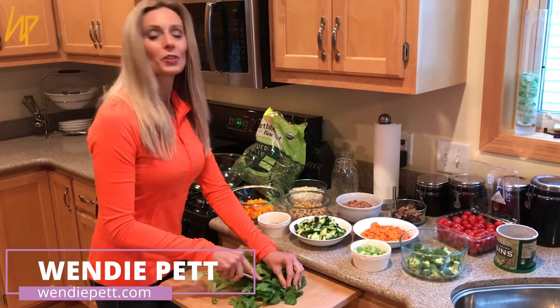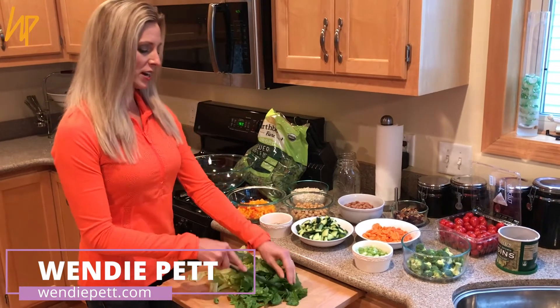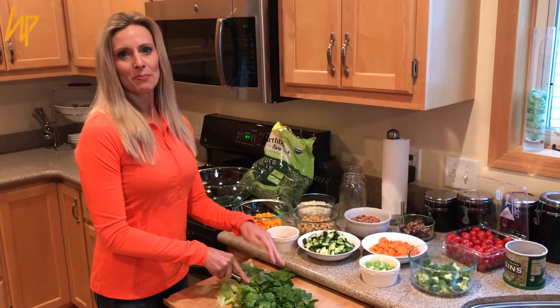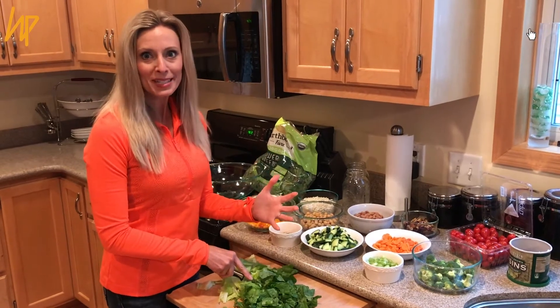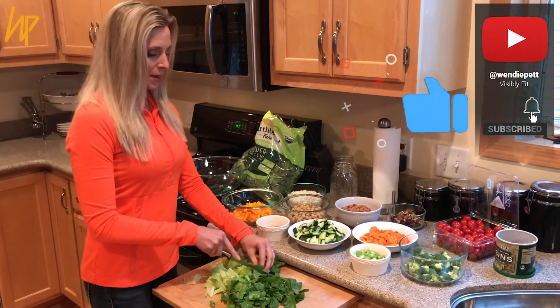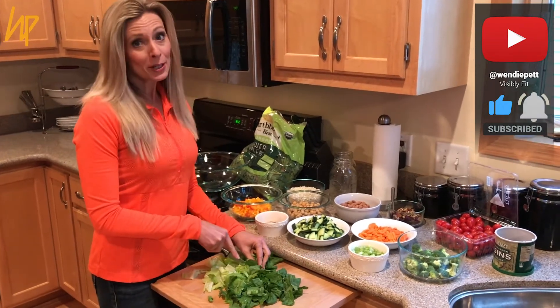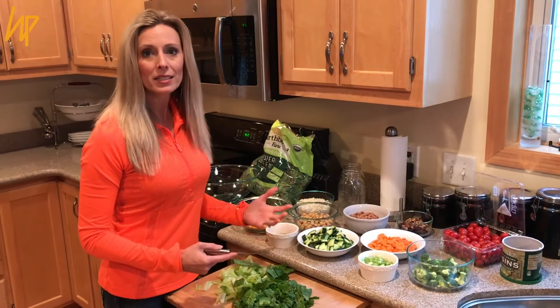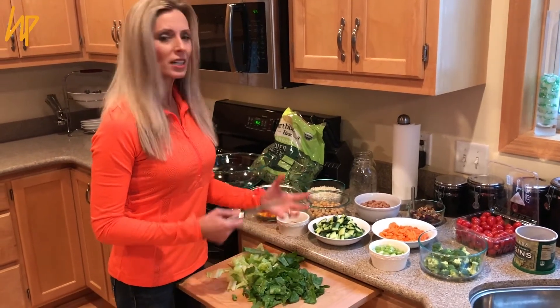So often we are scrambling during the week trying to figure out what we're going to make for dinner. Salads can be such a pain to figure out because they take a lot of time. So what I like to do to make my life easier and happier — and it makes my husband very happy — is I make salads in a jar.